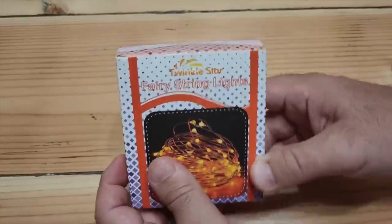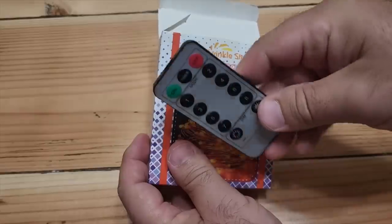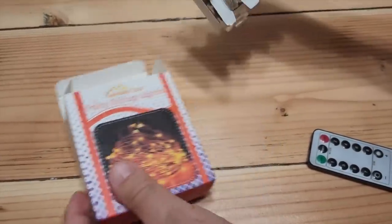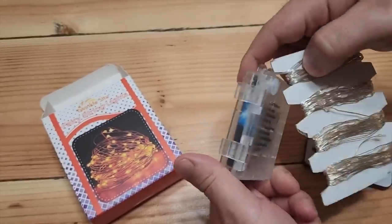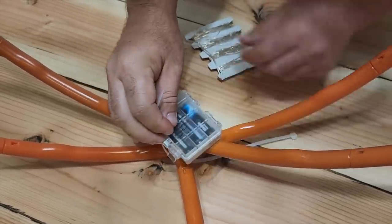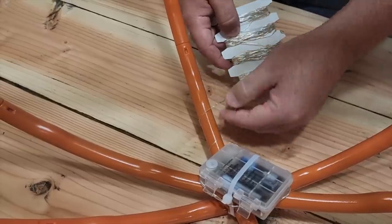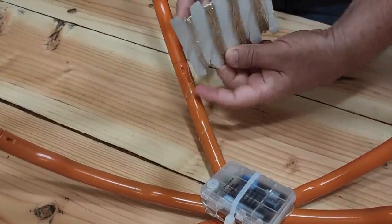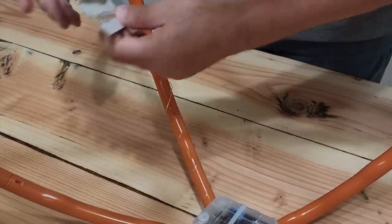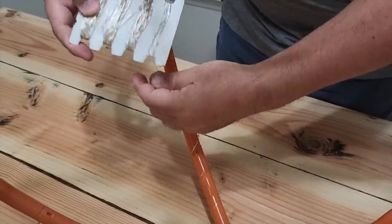The next step is we're going to use some fairy lights — I went ahead and got the orange ones, really easy to get on Amazon. They come with a remote and the great thing is they're 33 feet long, plenty to cover all of your pumpkin, and they come with a waterproof case for the batteries. Go ahead and zip tie the battery pack to the bottom — this way it'll have some weight on the bottom to hold it steady. Go ahead and take the fairy lights and start wrapping. Don't think you're going to wrap too tight — just put it on there, there's 33 feet of this, plenty to go. You're going to go up, down, and all around every one of the tubes.